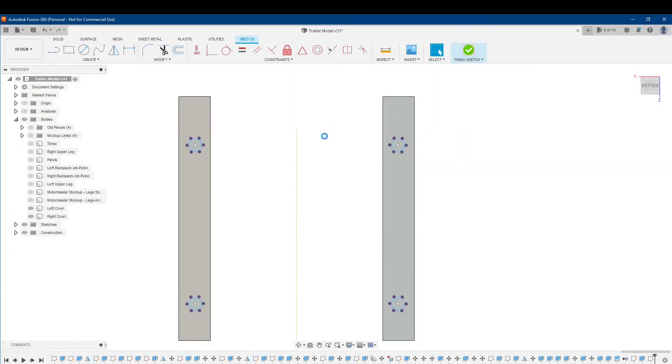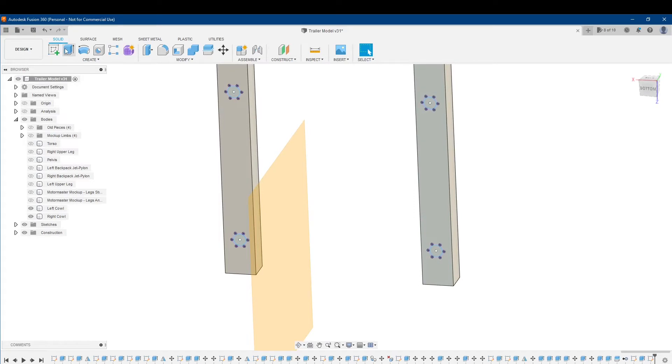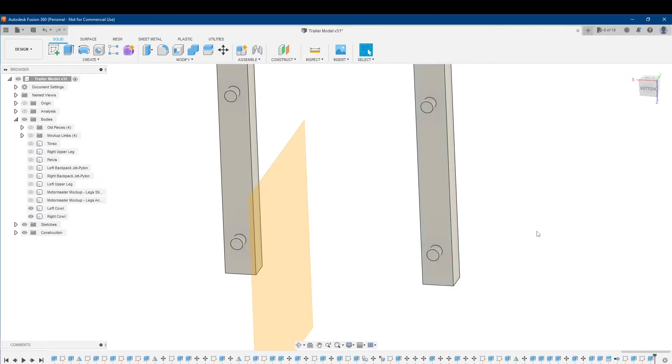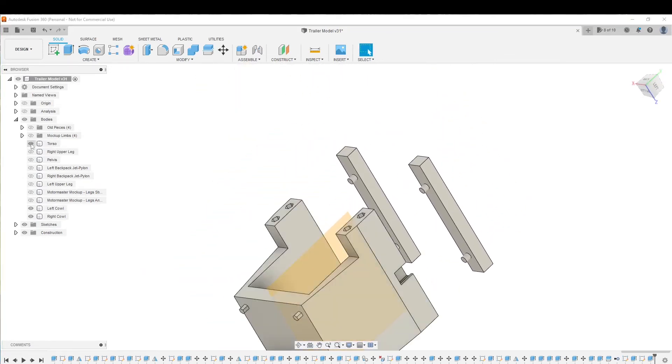Now I'll finish the sketch and make my pegs. Extrude — select them all to extrude — and I want to make these 5mm long. There we go. Now let's bring the torso back.